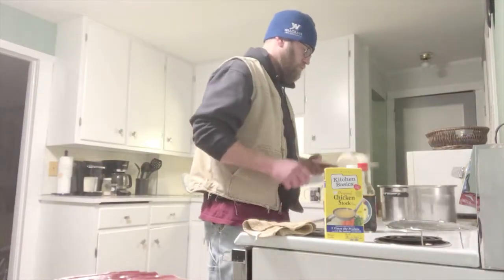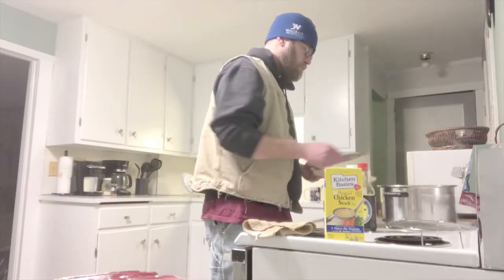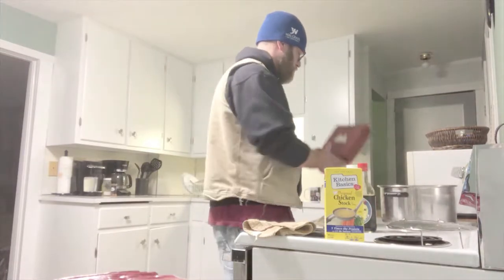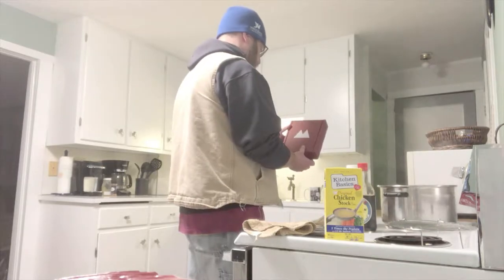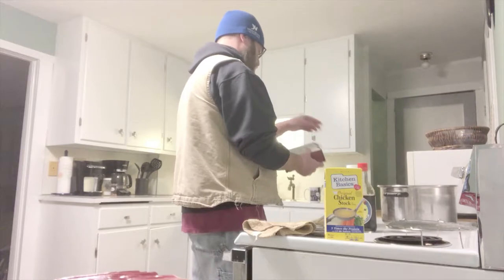Add some onion, some soy sauce, a little chicken broth, and then we're going to shake each of the sauces a couple of times in here.